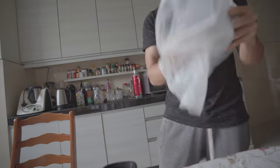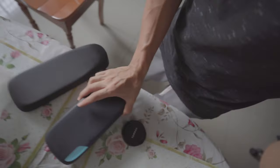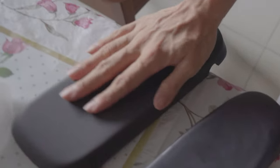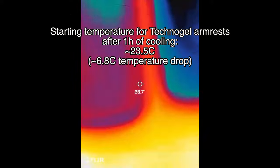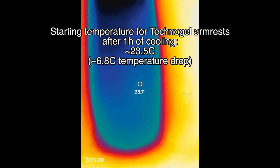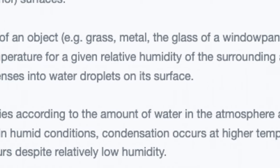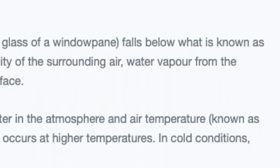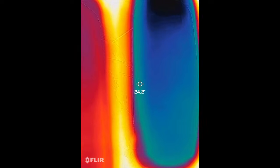After an hour, I took them out of the fridge. From first impressions, you'll notice the Technogel armrests have water on them indicating condensation, while that's not present on the PU armrests. A quick look at the thermal camera reveals what's going on — the Technogel armrests on the right are at about 23.5 degrees Celsius, low enough that they are below the dew point of the surrounding air, hence the condensation.